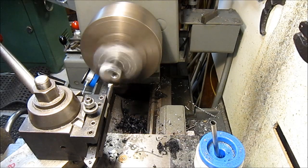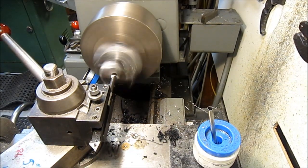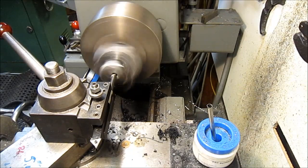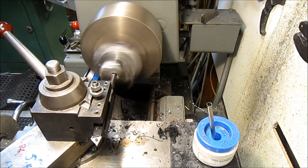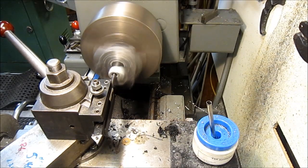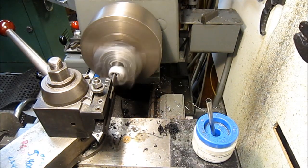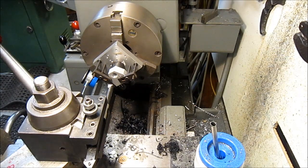Alright, let's try 20 thousandths. Looks like she's holding. At least my pucker factor is starting to release. Let me do a little measuring and we'll be back.